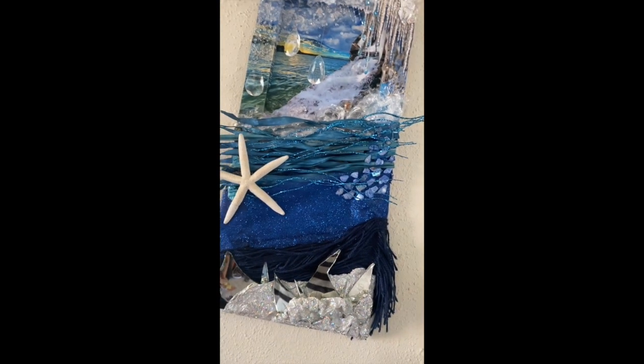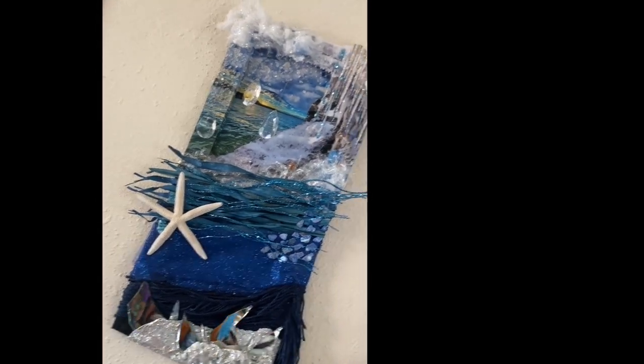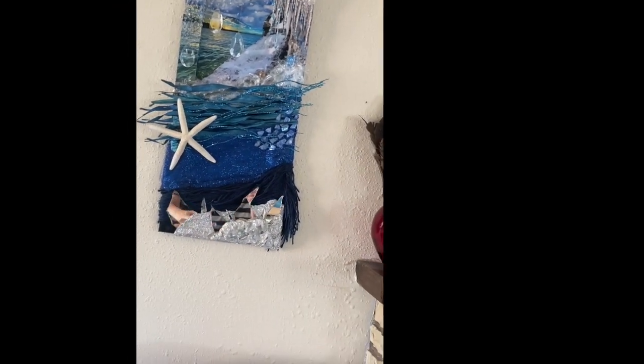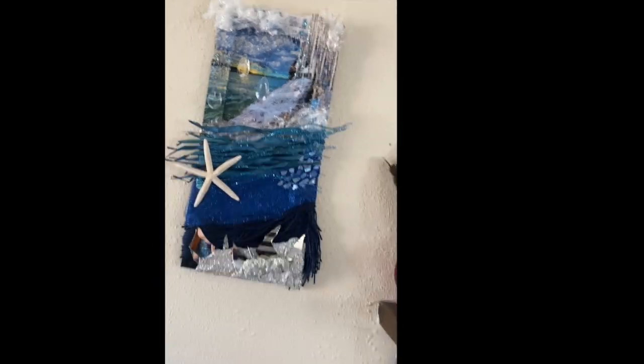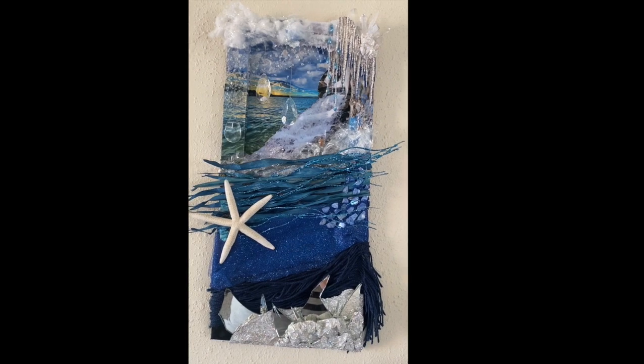The sun is what warms up the water and makes it habitable for humans and so many life forms — and so many life forms are in the ocean. I have various levels of the ocean, and the great thing about this art piece is it's interactive: as I move the glacier element, it catches my spirit. It's amazing!